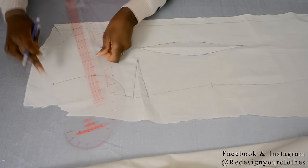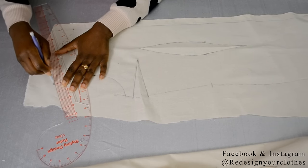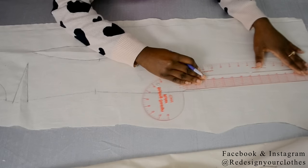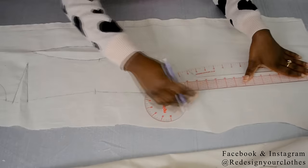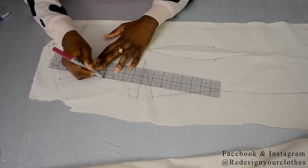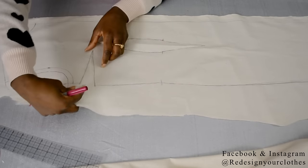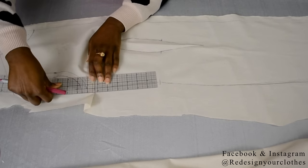Then I'm going to draw in my shoulder seam from that beginning point to the edge of the shoulder. Now I'm going to fix my side seam and straighten up the side seam length at the bottom to make it neater. Then I'm going to draw in my neckline. After that, I'm going to draw in my half inch seam allowance all the way around the draped bodice. I closed the bust dart and took it all the way down to the bottom and added my half inch seam allowance.